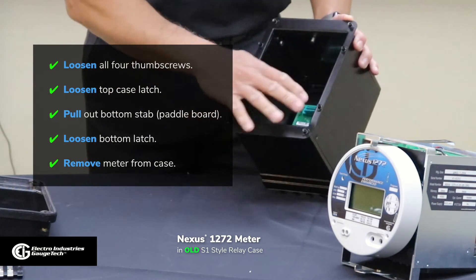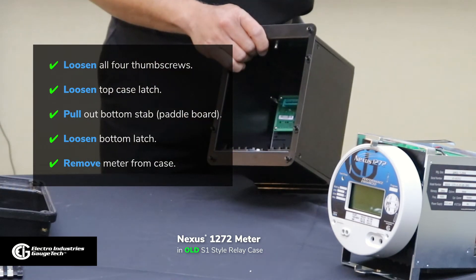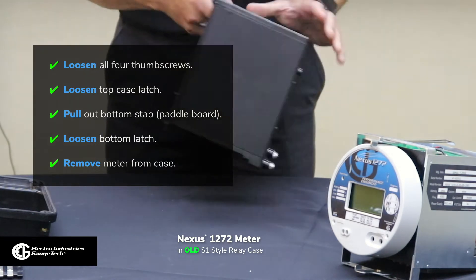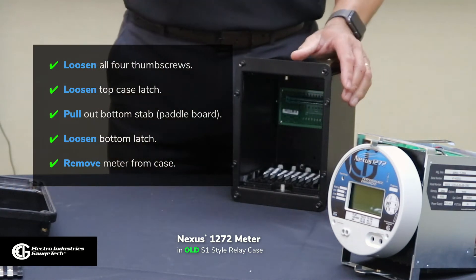As you can see, the case — the guts of the meter — is still the same. With the SWB-3 meter, you'll see that they're pretty much identical front and back, inside. The only difficult parts are just removing the meter and putting the meter back in.